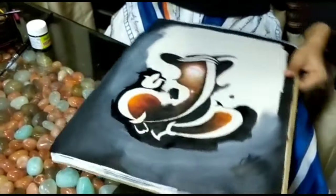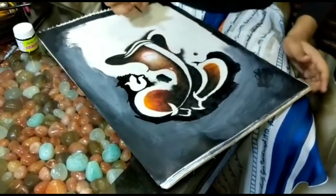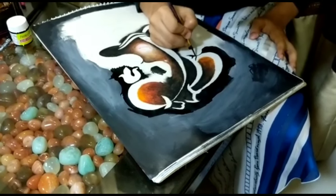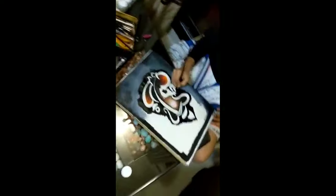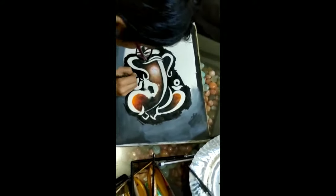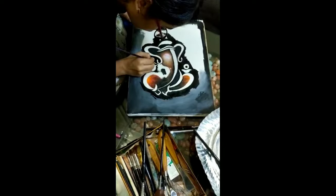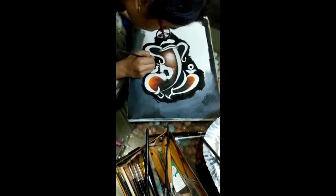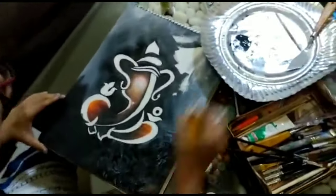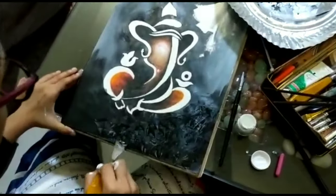We must take a little more care while we are painting near the Ganesha. Now I have to complete the entire background painting.